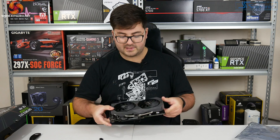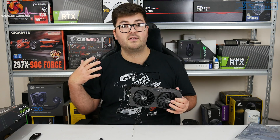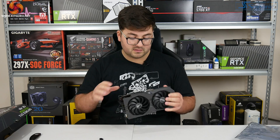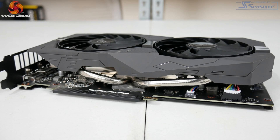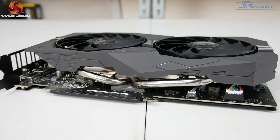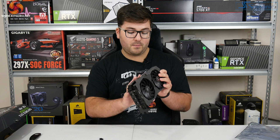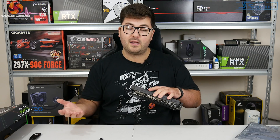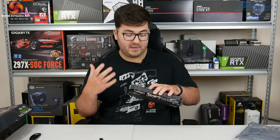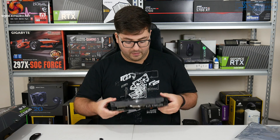Speaking of cooling, we will disassemble the card for the full review. On initial look it appears to be a two 8mm heat pipe cooler with a single fin stack under there. One more feature to mention: the 1650 Super does need a six-pin power connector. The original 1650 could be entirely powered by the PCIe slot, but that is not the case for the 1650 Super, as it has more SMs - it's a cut-down 1660, so it does need a PCIe power connector.